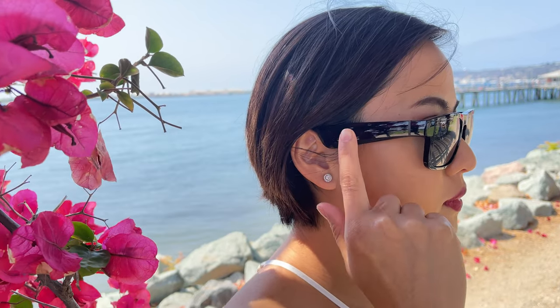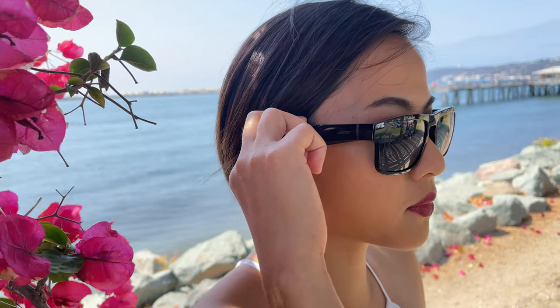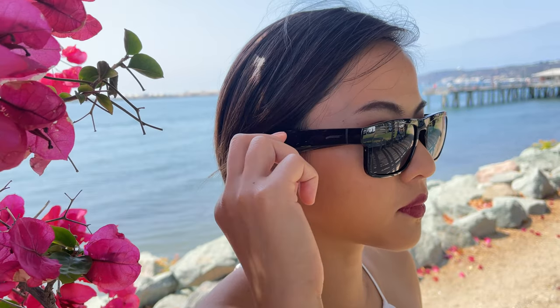The Bose Frames connect to your phone via Bluetooth. Lower the volume by swiping back, and to raise it, swipe forward. Press the button underneath along the side to play or pause your music, or to answer and end calls. Double tap on the side of the frames to bring up your smart assistant.